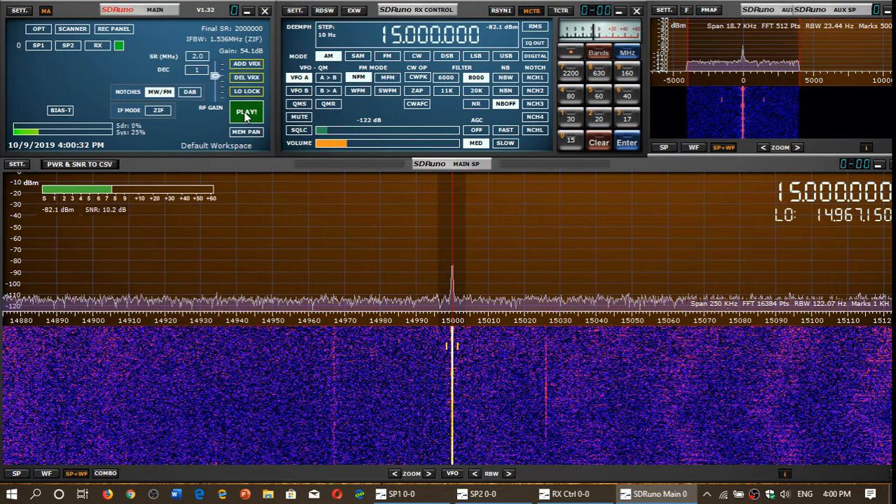So this one is on 15 megahertz WWV, 15 megahertz. And we'll compare two antennas: the W6LVP Amplified Magnetic Loop, which is expensive, versus the MLA-30 Mega Loop, which is much cheaper. We're going to compare them on 15 megahertz. The first antenna we are testing now is the W6LVP Loop.